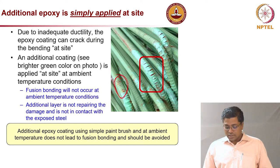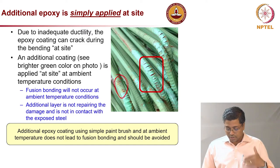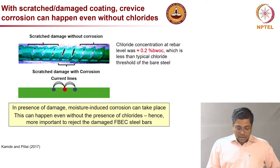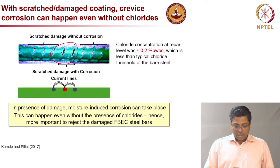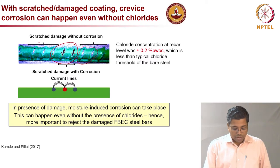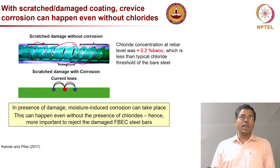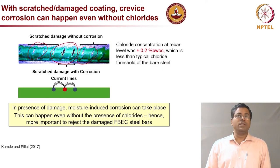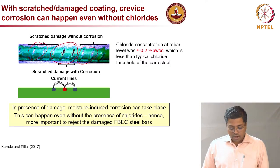Bending should be done before epoxy coating, then the pre-bent bars should be taken to the site. If there are scratches or damage on the rebar, some scratches become anodes while others become cathodes, leading to localized corrosion. This is dangerous because localized corrosion does not occur with uncoated rebar — for uncoated rebar corrosion happens more uniformly. The chances of localized corrosion are very high with damaged epoxy coated rebars, which is a serious concern.